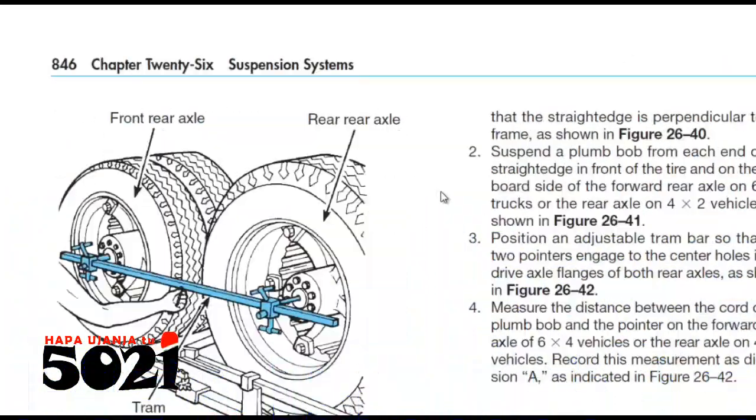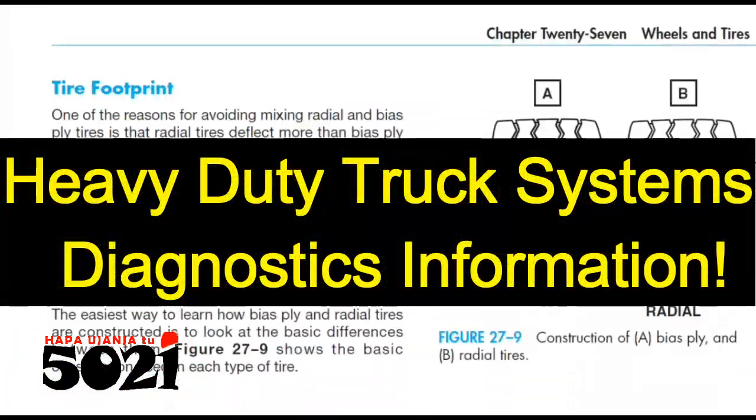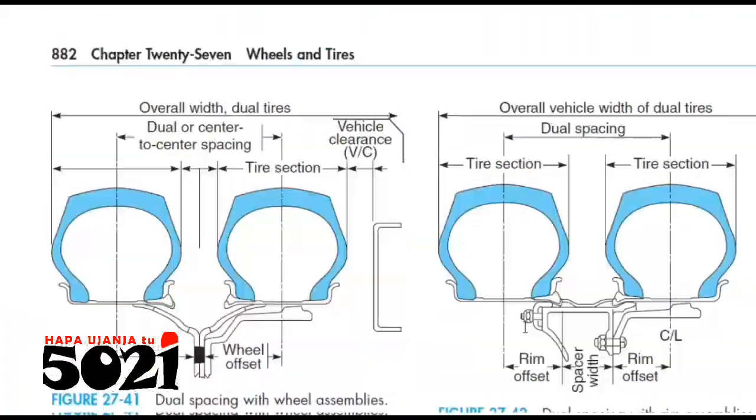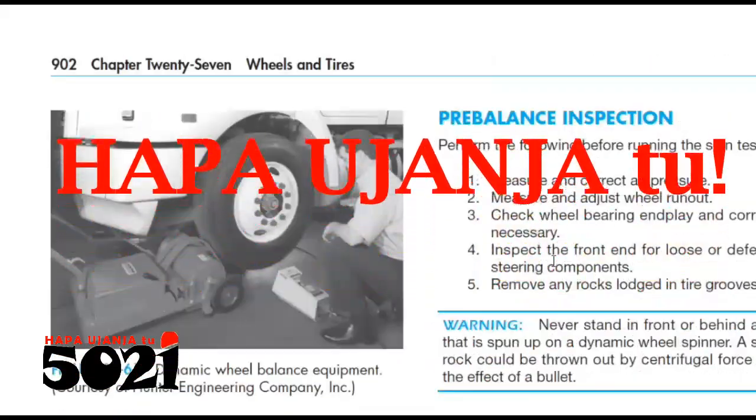Maintenance is done — you can calibrate keyless, keyless VVT. Everything inside. Let's show you everything.